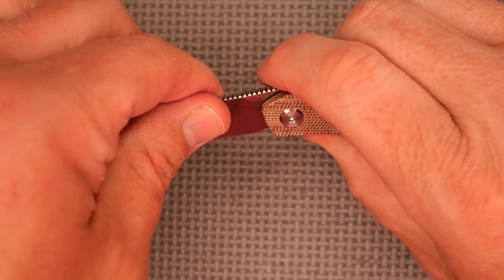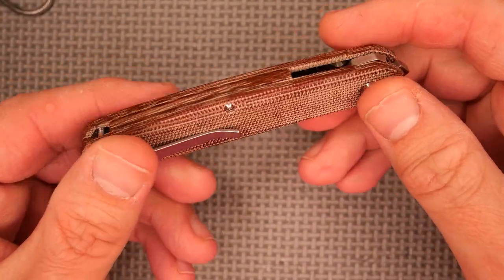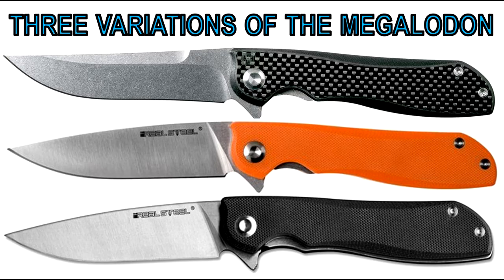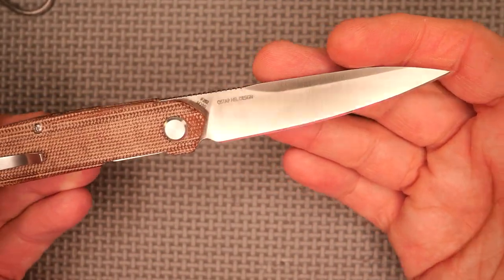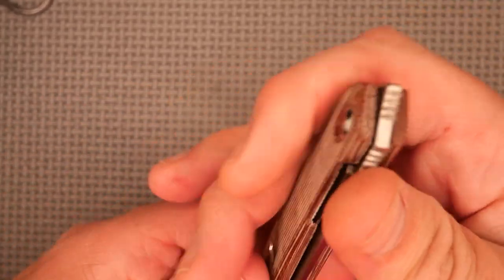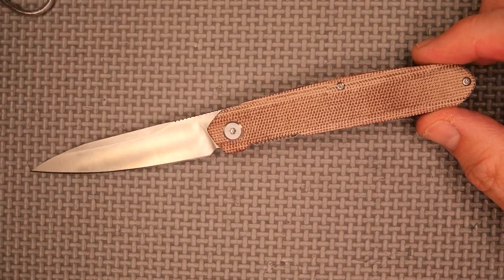Indiana Knives will have an exclusive with micarta from RealSteel in the near future, in the next couple months or so — so check back there often. It's going to be the Megalodon with a frame lock, titanium one side and micarta the other side, and this same beautiful M390 for a blade. Keep watching their store and maybe you can grab one before they sell out, because they'll probably sell out pretty quick.